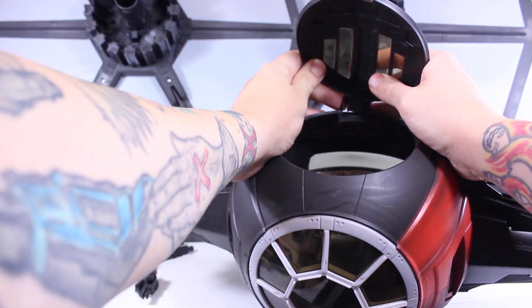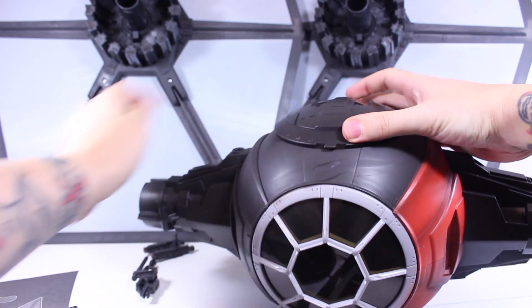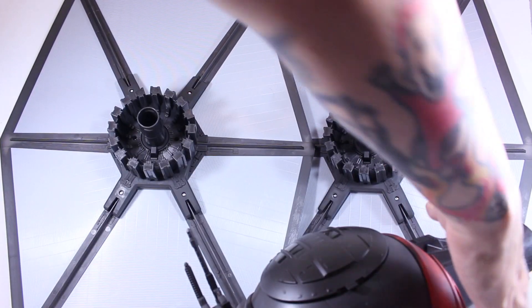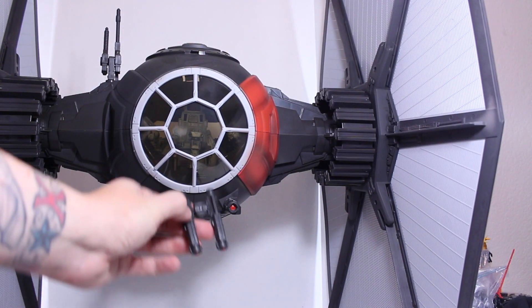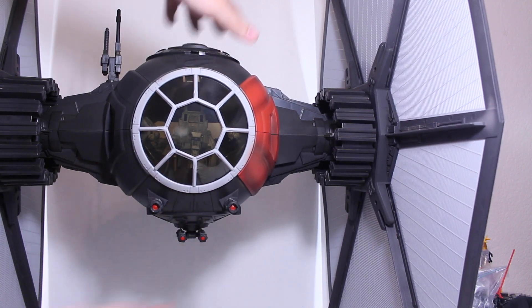Put the little canopy door right here on top, close it up, then take this part and plug it in there. Now attach the wings — plug this in, seems nice and tight. Once you push in the other wing, you take this little part and put it underneath on the underside where the hole is.